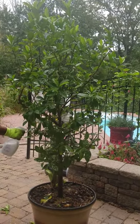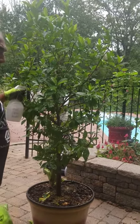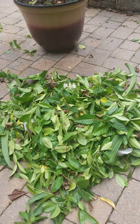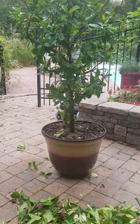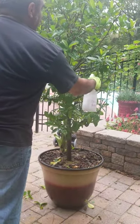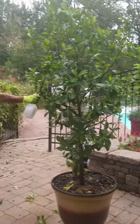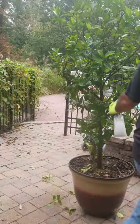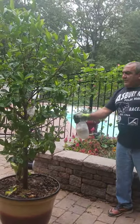Another trick: if you have a charcoal barbecue, let the trimmed branches sit for a few days or a couple of weeks, then you can actually burn them. It gives a nice smoky flavor to chicken, meat, pork — whatever you barbecue. I try to use everything and not throw things away.